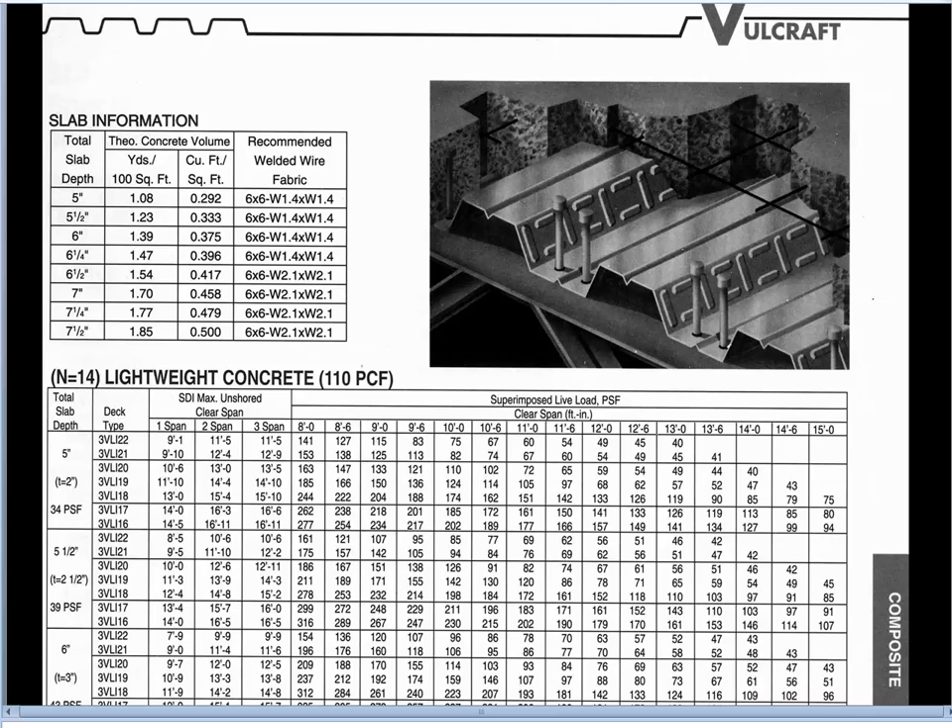In order to achieve composite action, you'll notice that the surfaces on the sides of each of the flutes are embossed or given a shape in the rolling process, which allows the deck to grab hold of the concrete and avoid sliding relative to it. Once the concrete cures it can act in compression on the upper portion of the composite slab. The steel is predominantly down near the bottom where we want it for working in tension, and that composite action is achieved because of this embossing pattern that prevents slippage from occurring between the steel and the concrete.